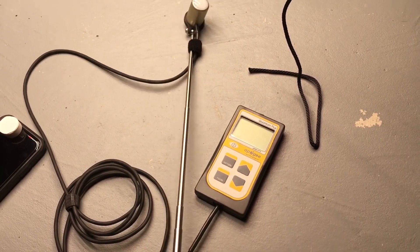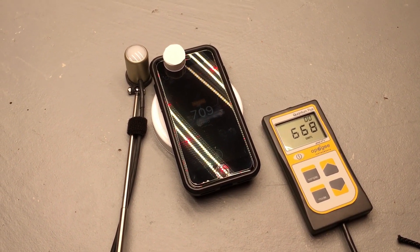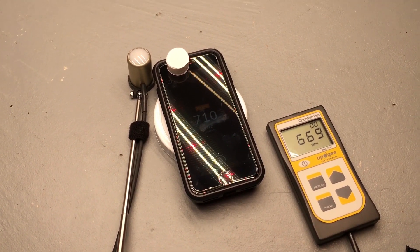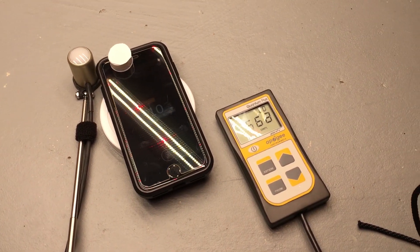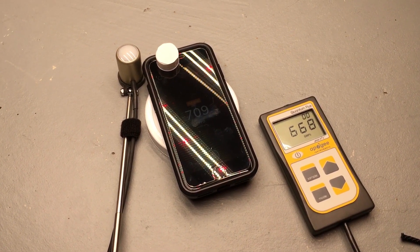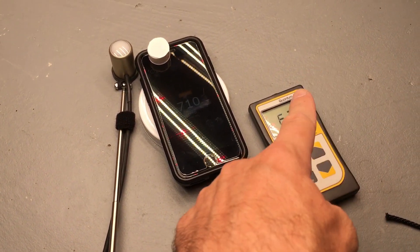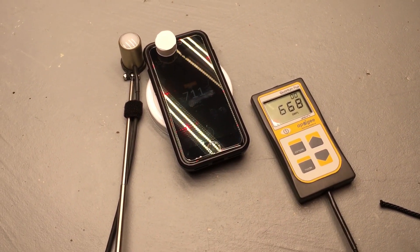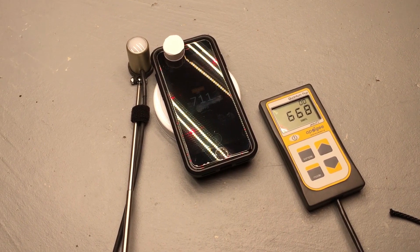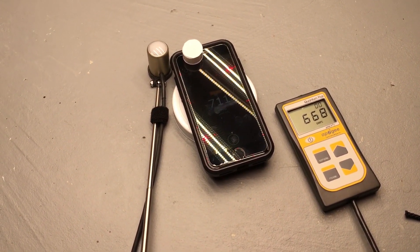Now comparing that to the smartphone app with the FC3000: just like at higher power levels before, the smartphone app reads a little higher than the lab-grade meter — about 710–711 PPFD on the app compared to around 670 on the Apogee meter. I'm not quite sure why it tends to read a bit high at higher power levels, but it's still not a huge difference. That's not going to mean the difference between burning your plants or not having enough light. It's close enough, and I still think it's a great app.